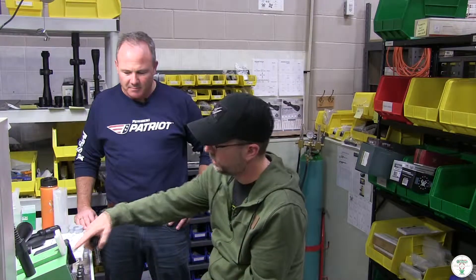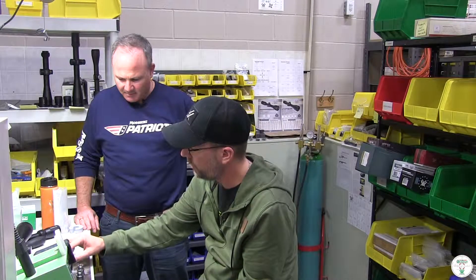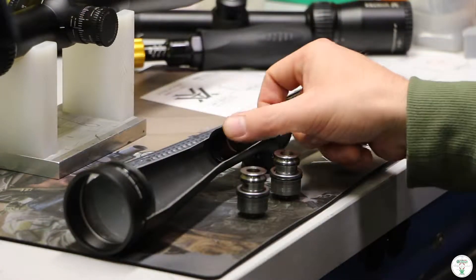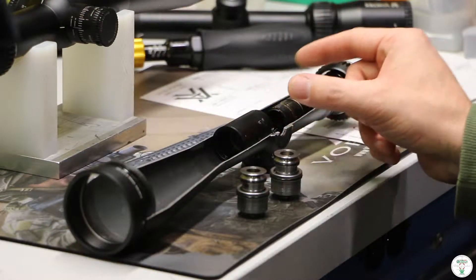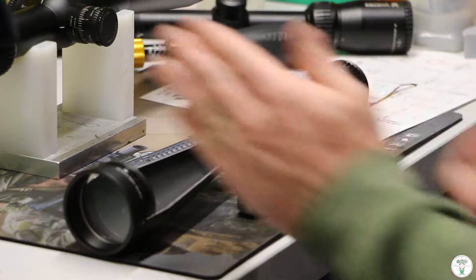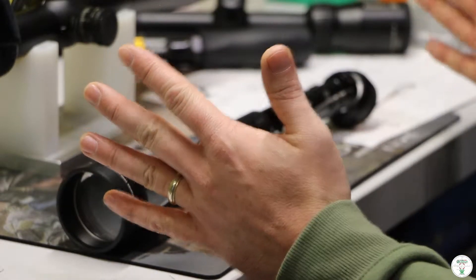Ahead of that is the parallax. This is the parallax inside the scope here. The way this is controlled is it's got a little spindle wheel with a pin that goes up into this — same idea, you're moving a lens back and forth. So the combination of the lenses in here and the lenses in here, and the distance between this lens here, is how everything comes together for the final product.